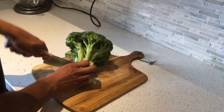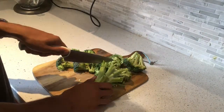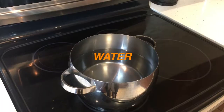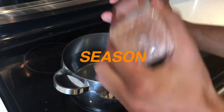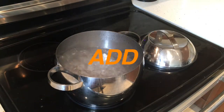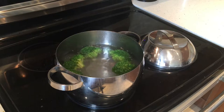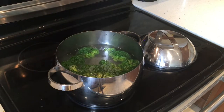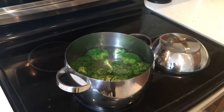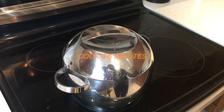Broccoli — chop. Water, season. Boil, add the broccoli into the water. You can see it's turning a really gorgeous dark green color. Put the lid back on and let it boil for four to five minutes.